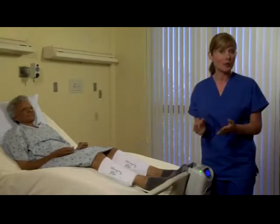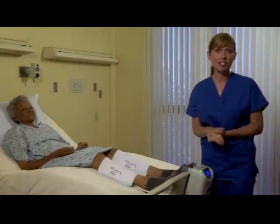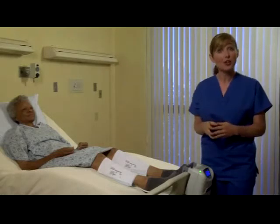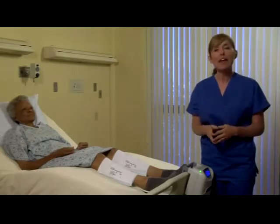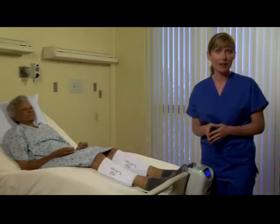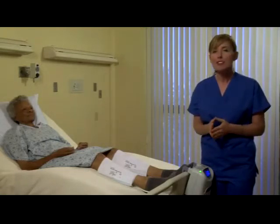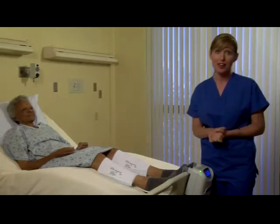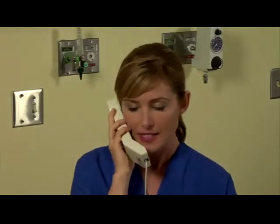If the check tubes alarm persists, then call DJO Customer Service to get a device replacement. If there is a more serious internal malfunction of the device, you may get a call for service alarm. You may press the on-off reset button to reset the alarm; however, this alarm will persist and the device will no longer function until the problem is corrected. In the unlikely event of this situation, you must call customer service to return the system and get a replacement.